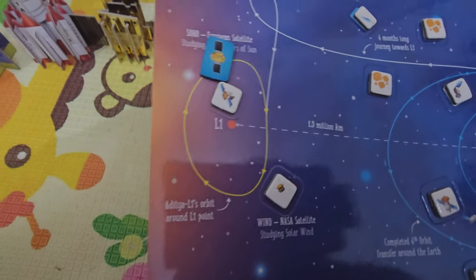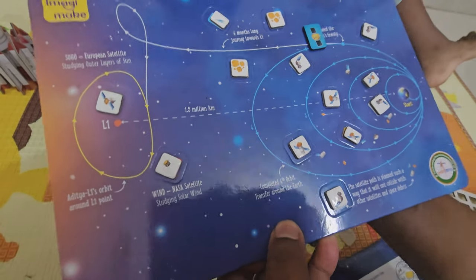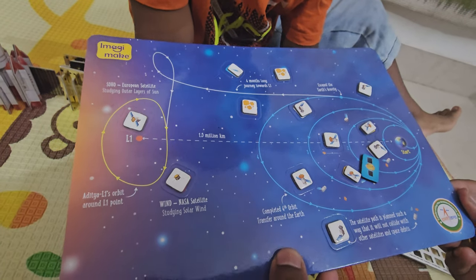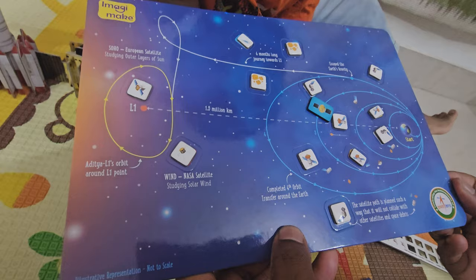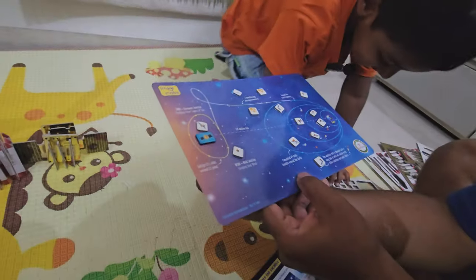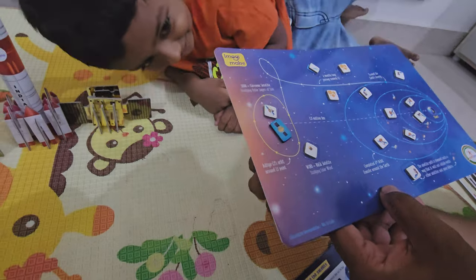That is so cool! It's going all the way. Follow your eyes — go through the orbit. Very good, that's how it actually did it. It first went the first orbit, second orbit, slight propulsion, and then moves through and in the end reaches L1 to study the Sun.